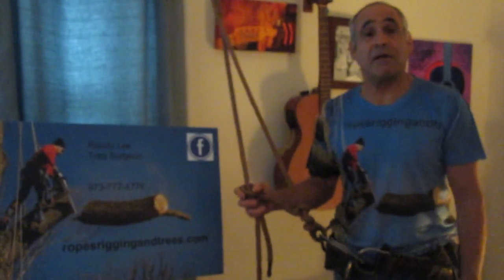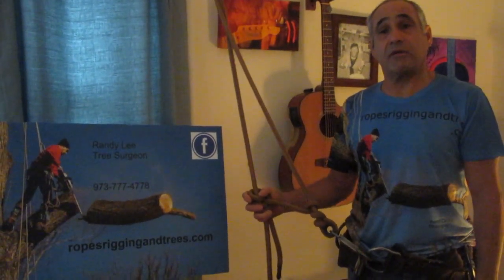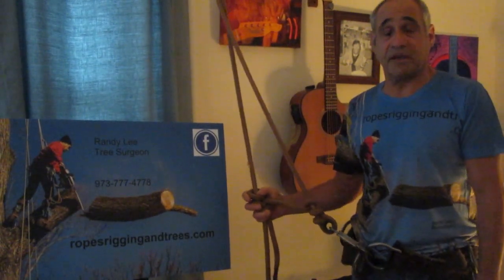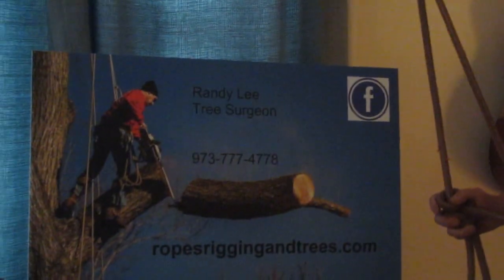Please check me out on YouTube under the name 'Ropes Rigging and Trees.' You can also check me out on my Facebook page under my name Randy Lee, or my business page 'Ropes Rigging and Trees,' and of course my website ropesriggingandtrees.com. Thanks.